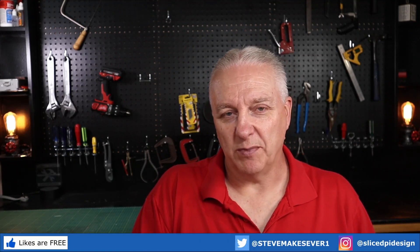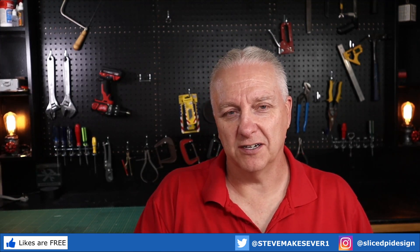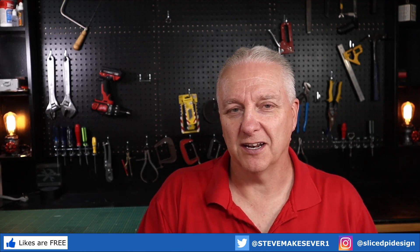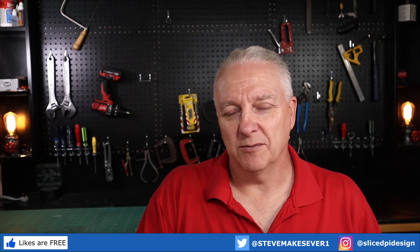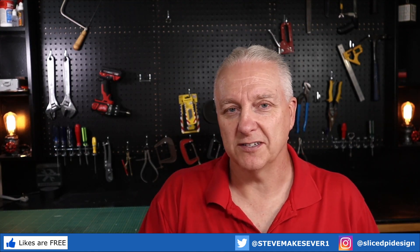Maybe give it a try sometime if you're doing taller items or trying to get a little more power out for deeper cutting. Anyway, we'll call that a video — thanks for showing up, and hopefully you've got a little knowledge out of this. I'll put a video up above here, go watch that, and I'll see you over there. Otherwise, go make your world and I'll see you next time.